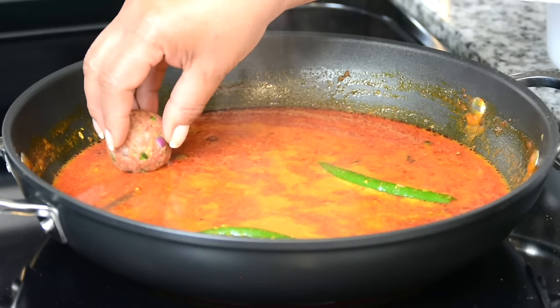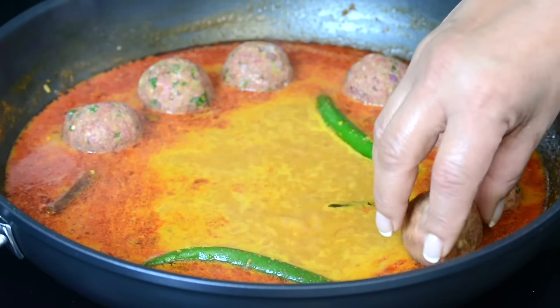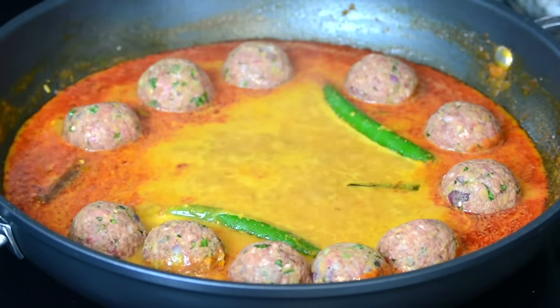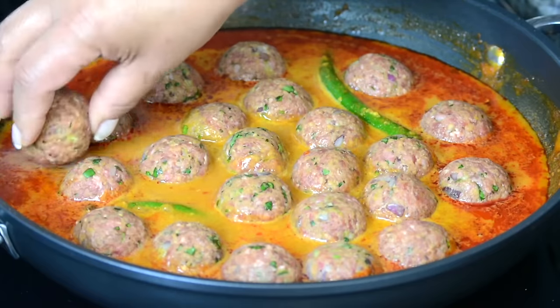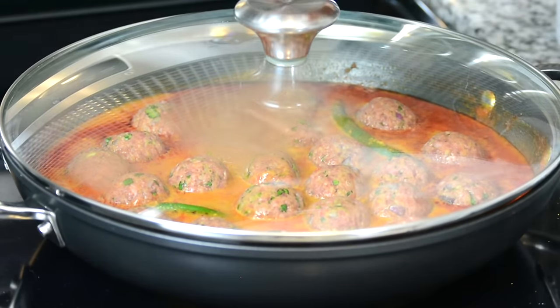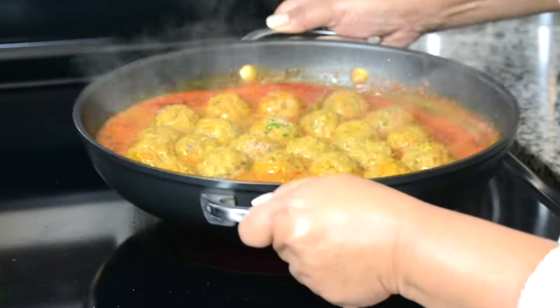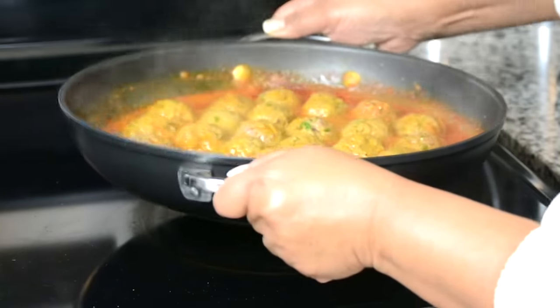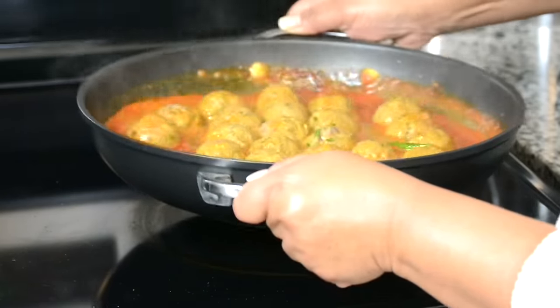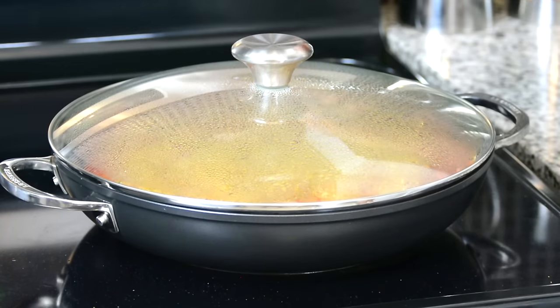It's time to toss in the meatballs. We're going to gently place them all around. Now we're going to cover this and allow it to cook for about five minutes on a low heat. Then we're going to take off the lid and give the meatballs a swirl. Now that the meatballs have all got well coated and turned around, we're going to cover it up and cook it for 20 minutes on a low heat.